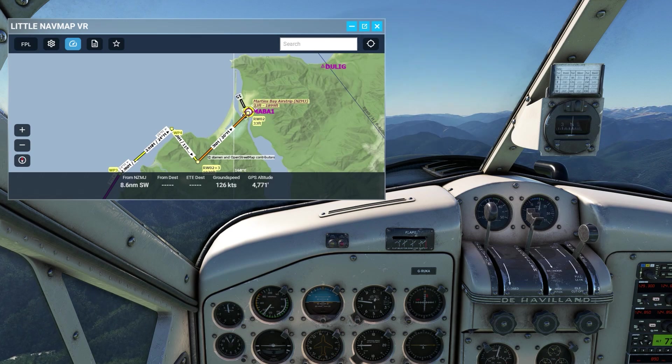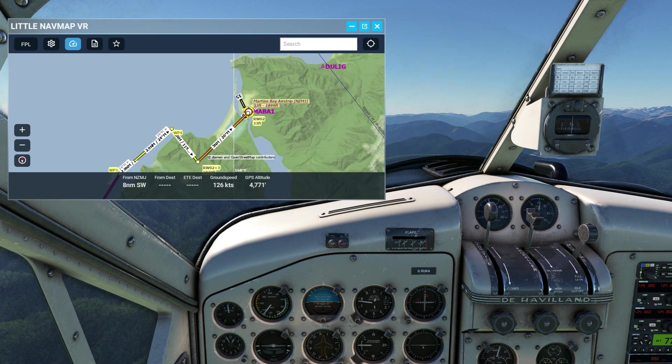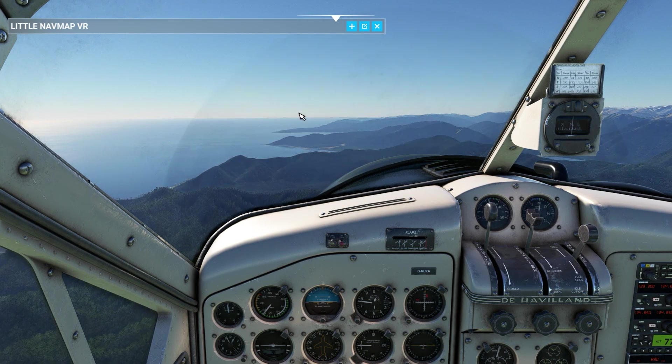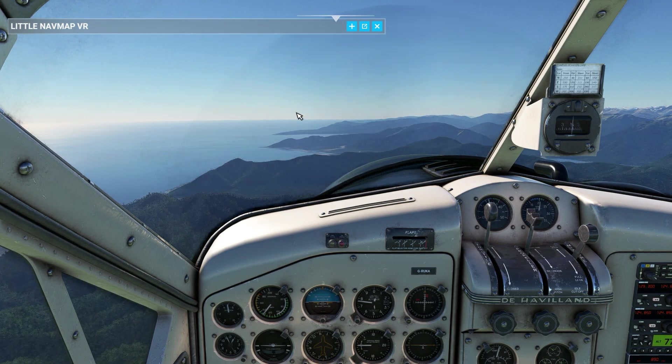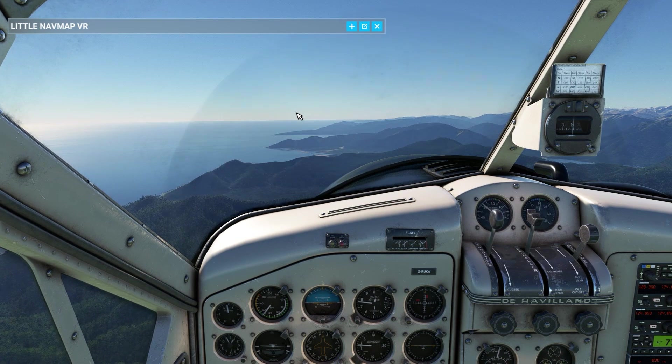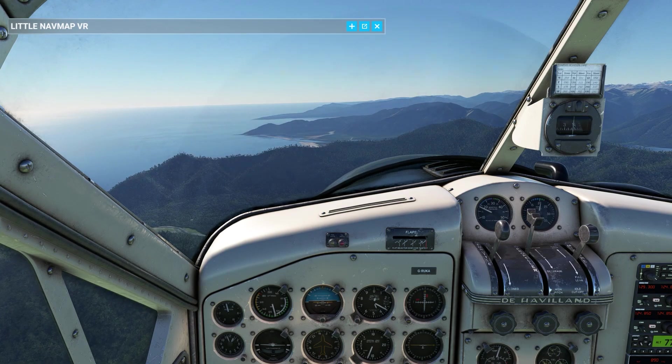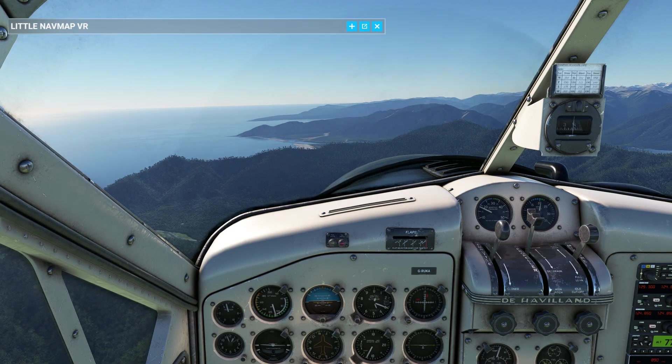Now the checklist is as follows: Reduce airspeed and power as required. Fuel selector to fullest tank. Instruments in correct ranges. Currently I have the autopilot connected — I'll just disconnect the autopilot and reduce power. That covers the descent.